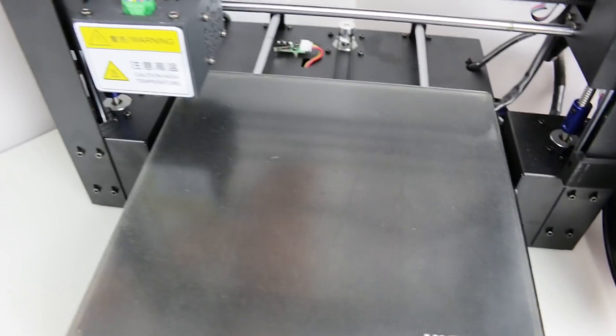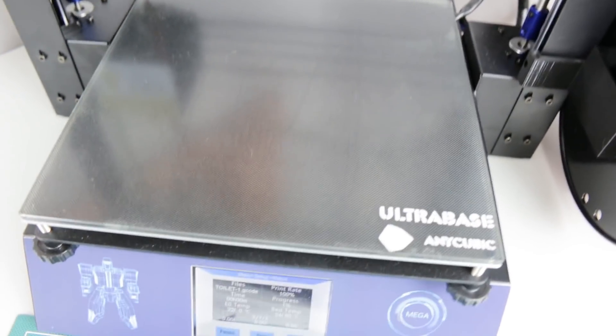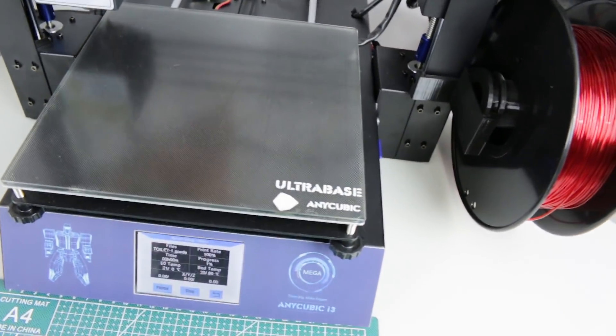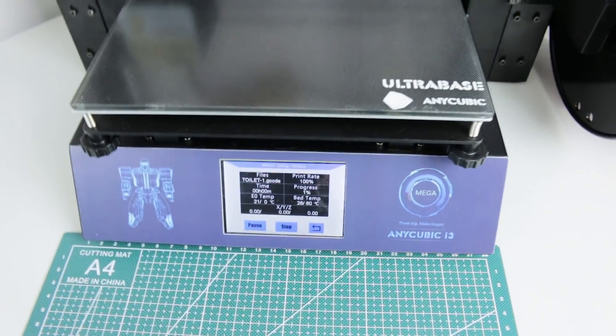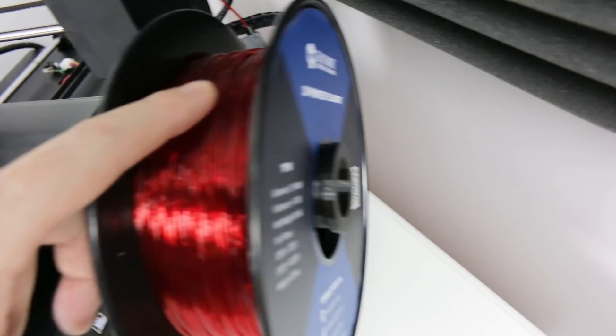With the i3 there's nothing to it. I don't do anything with the bed, I just hit go and print with this ultra base print surface — it's just great. I'll hit this and this will be about an 11-hour print. It's pretty slow and we're printing it in flexible TPU from SainSmart.